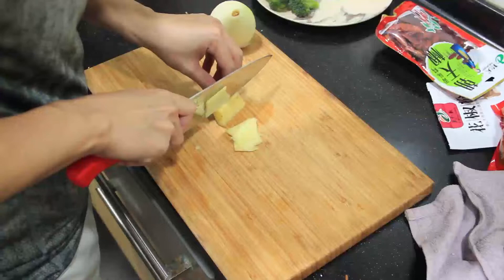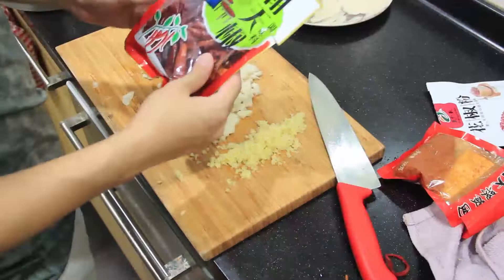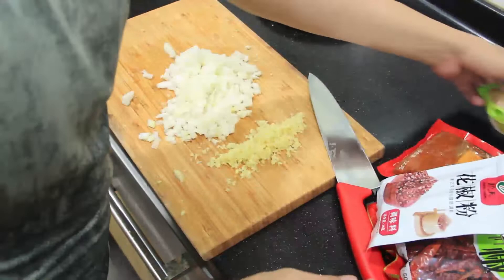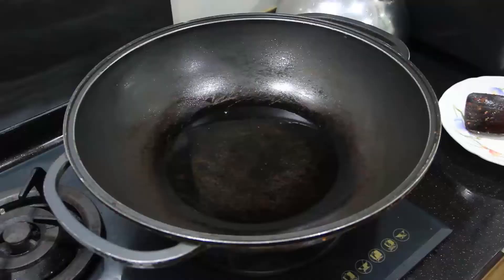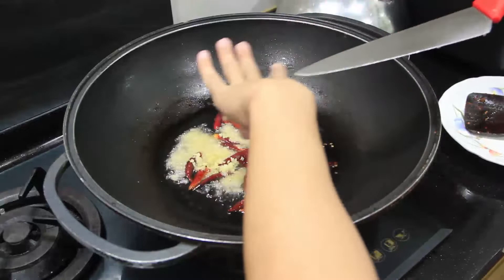Level two: we're going to make our own mala paste with the help of some other sauces. First, chop up some ginger, some onion, and have some minced garlic ready. We'll also have dried chilies, hua jiao fen (numbing pepper powder), and five spice powder ready. Heat up some hot oil in a wok, then add the chilies, minced ginger, chopped onions, and minced garlic to release their fragrance.